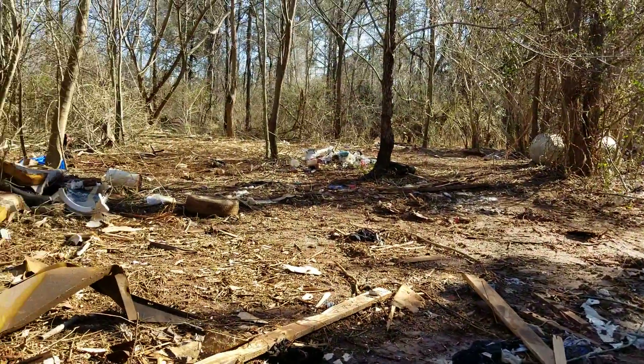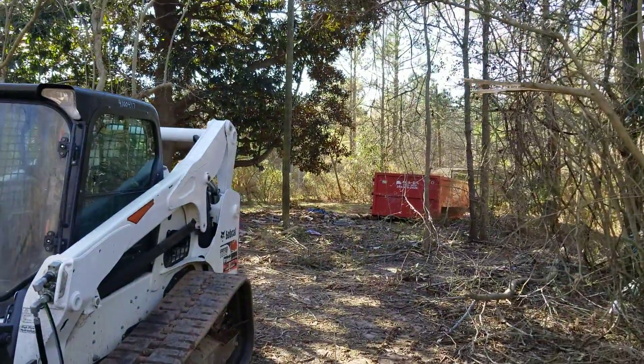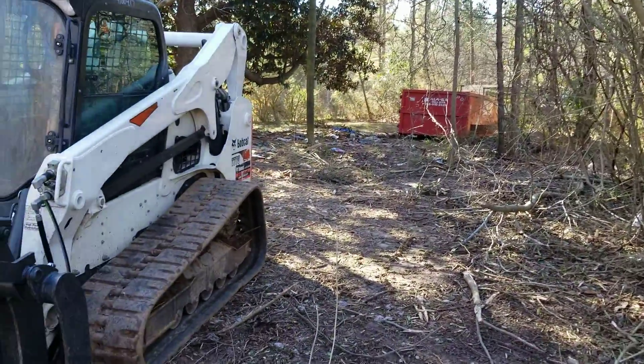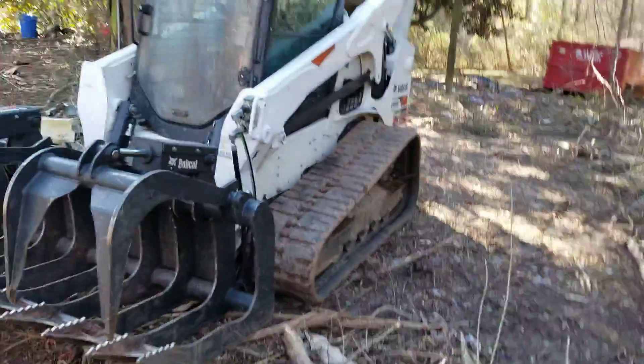Then all this stuff you see around here, we're going to do the cleanup of this so I can load it into that red dumpster down there. Got some work, need to get some work done. Give us a call, we'll be glad to come out. Ain't no job too small or big that we can't get taken care of. So it's the Canesaw team — it's going fast.